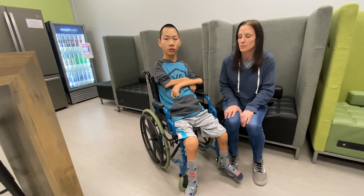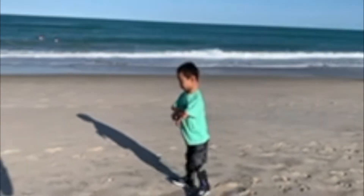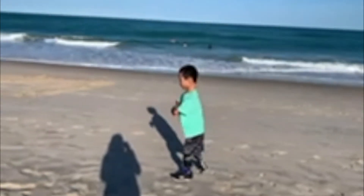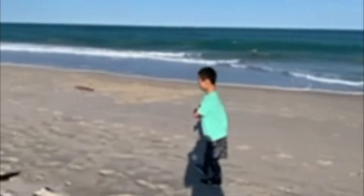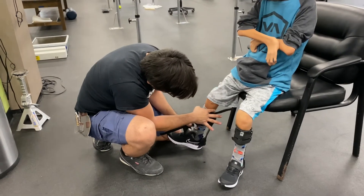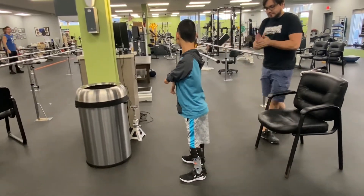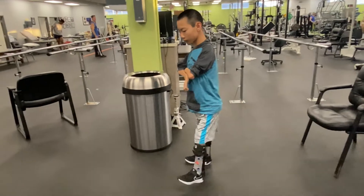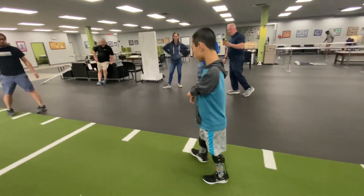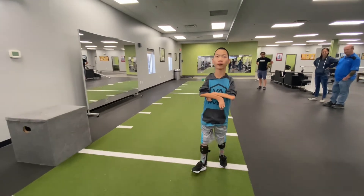In the beginning, the doctors' hope was that he would possibly be able to just walk along furniture. Nixon is now at the point where he's walking everywhere without holding on to anything. He started off with AFO braces in his feet, and then since meeting Stan, he got braces with a strut in the back — that really helped him walk a lot better, go faster, and his balance improved. He just felt more comfortable too.